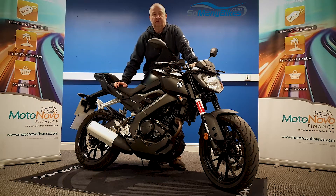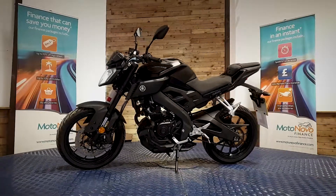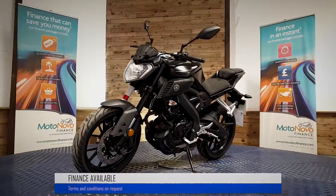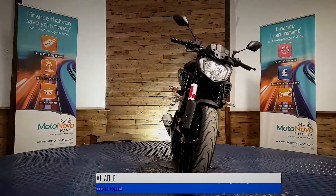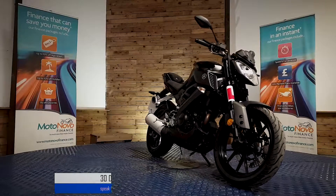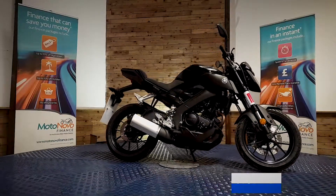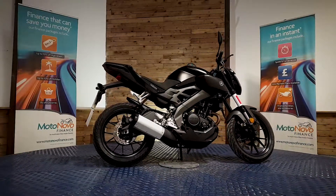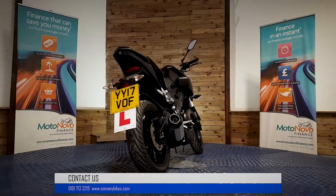If you'd like any more photos or videos, any close-ups of anything in particular, we can send those over to you on WhatsApp. If you want to give Dawn or Dave a call on 0161 713 3219, they'll be happy to help you. Finance is available on this bike. We can also offer contactless free delivery anywhere in mainland UK. There's also extended parts and labour warranty available and a 30-day money-back guarantee. You can visit us online at www.somanybikes.com or call us on 0161 713 3219.